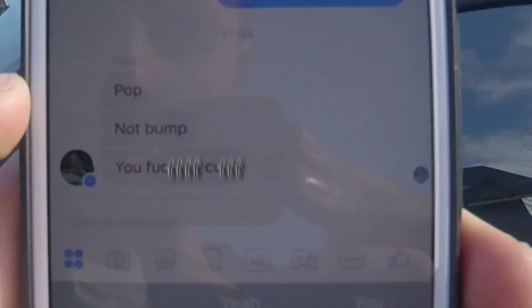Hens replied and said 'Pop. Not bump.' Then my father-in-law called me — phone disconnected because it's stupid — but I'm going to ring him back.